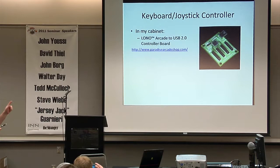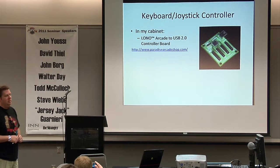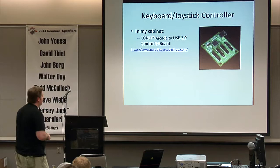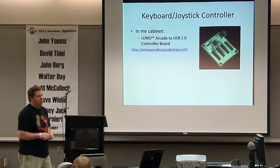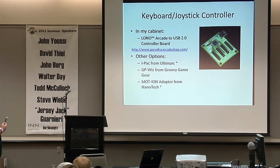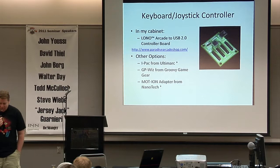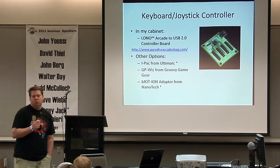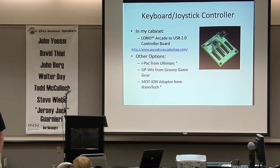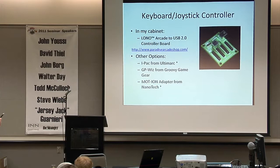For controls I'm using the Aloha arcade controller from Paradise Arcade — it's a new controller that emulates as a joystick rather than just a keyboard emulator. I've switched to this from the IPAC. Other solutions include the IPAC from Ultimarc, the GP Whiz from Groovy Game Gear, and in my cabinet I also have a motion adapter from Nanotech. That Nanotech solution is expensive, customer service is one of the worst you'll ever deal with, and it's kind of junky, but it's one of the only solutions for the plunger.